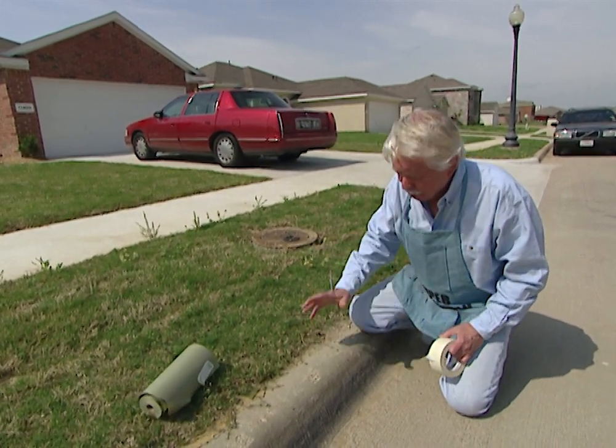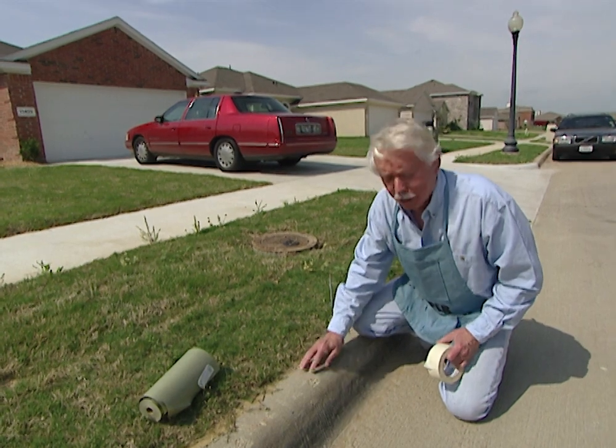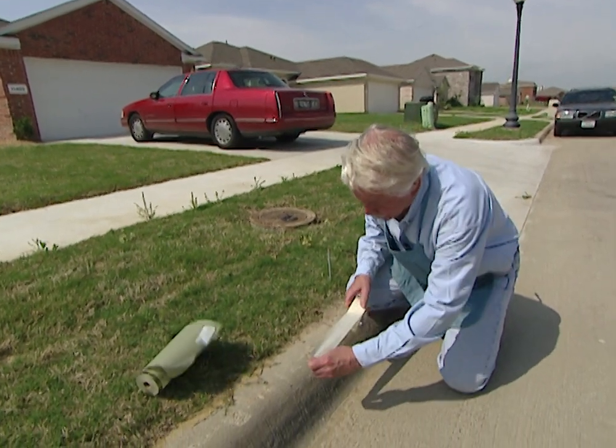What we're going to do is show you two ways you can identify your house. One is a low-tech way, and that is painting the curbs out here.